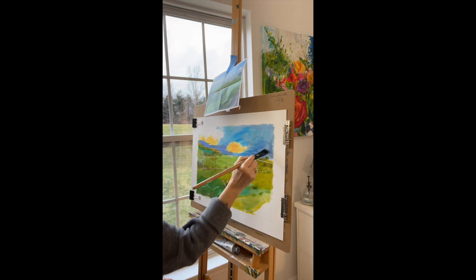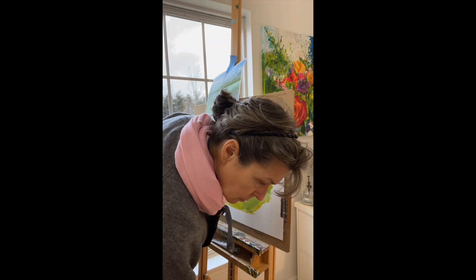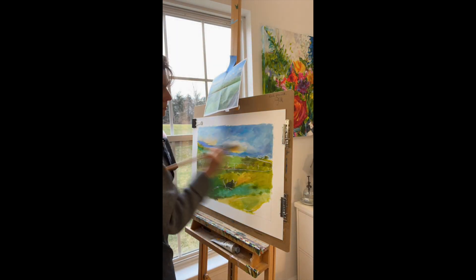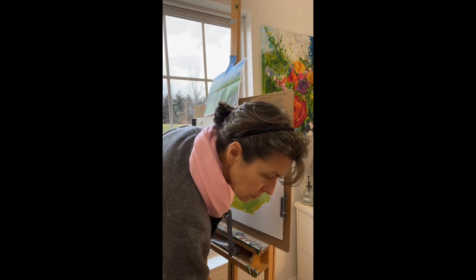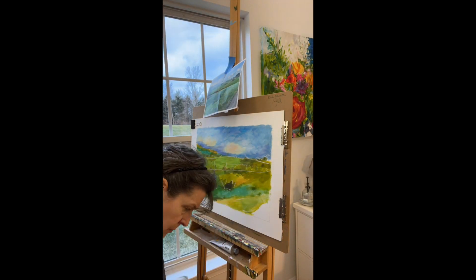As I paint with the opaques on the second, third, and fourth layers, I am actually working in a way of going from dark colors to light colors. I am using my brush in a very expressive way.